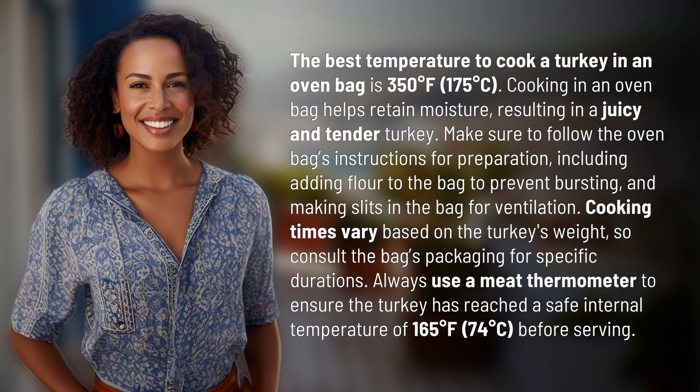Cooking in an oven bag helps retain moisture, resulting in a juicy and tender turkey. Make sure to follow the oven bag's instructions for preparation, including adding flour to the bag to prevent bursting and making slits in the bag for ventilation. Cooking times vary based on the turkey's weight, so consult the bag's packaging for specific durations.